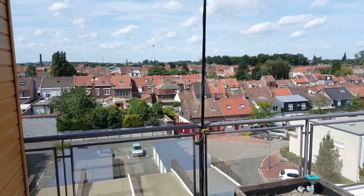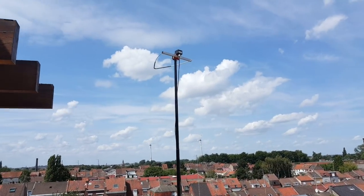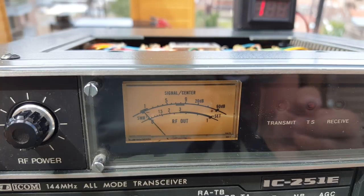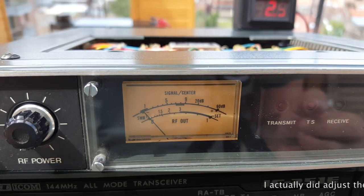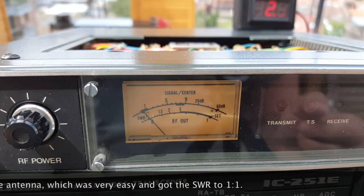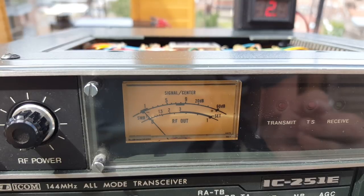I was going to install this antenna permanently, but I might just use it for portable operations. SWR is about 1.6 to 1 at 144.2, so I'll have to lengthen the antenna a little bit, but I'm not going to bother right now — I'll do it later. I just want to make a contact now.